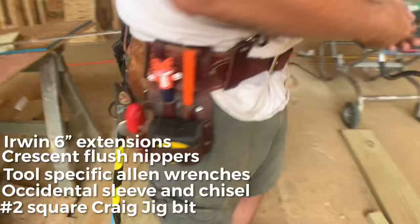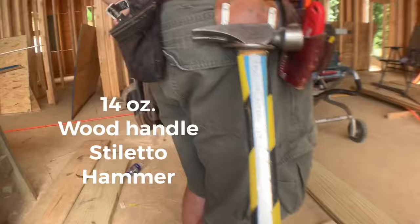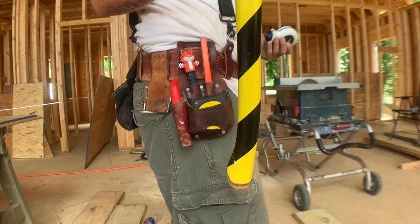On the other side, Jono has a fully customized Stiletto hammer. Pull this out and show me — it looks like a speed paint job but actually that's tape. So he can tell his Stiletto from the rest — that's awesome. It's titanium and the tape marks it as his.